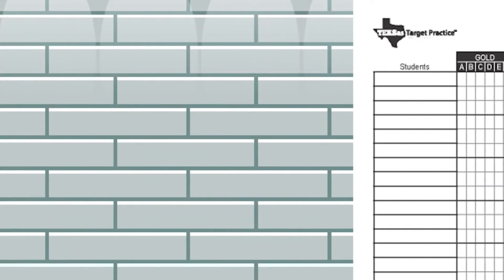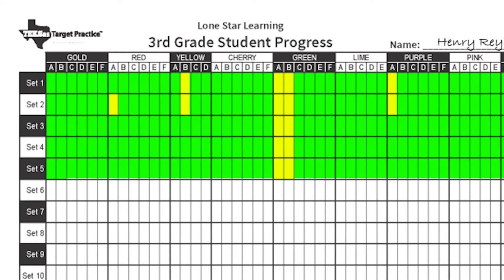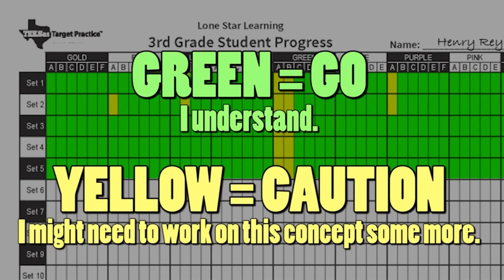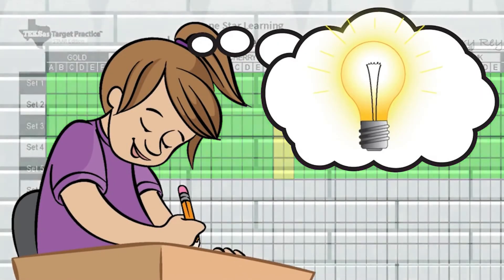The student progress chart can be used by the student and placed in their Texas Target Practice pocket folder. On this form, students use green for go — I understand — and yellow for caution — I might need to work on this concept some more. When students have methods of tracking their own progress, they tend to take more responsibility for their learning.